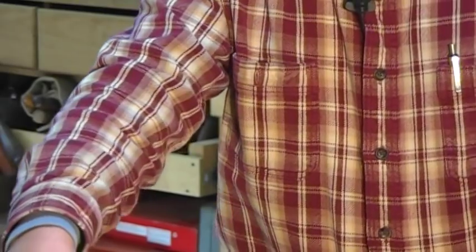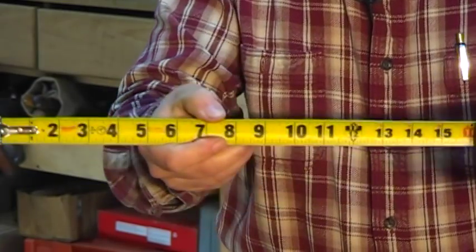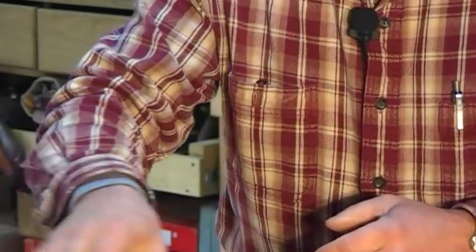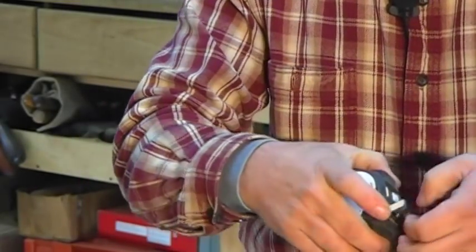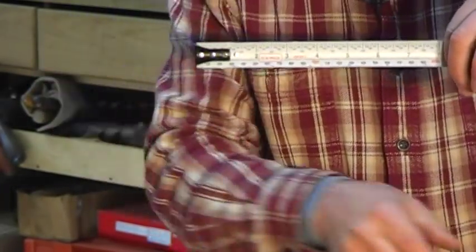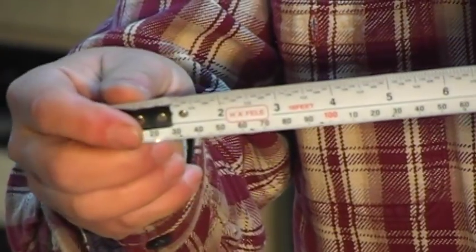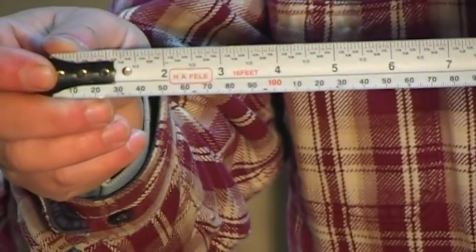Another thing you'll find is differences in the tape itself. Construction tapes tend to be all English measurement — all inches — and they come in yellow or white. My favorite type has inches on top and metric on the bottom so I can do both. A lot of shops these days with the 32-millimeter system are set up for metric only, and you can get metric-only tapes too, though they're not as easily found.